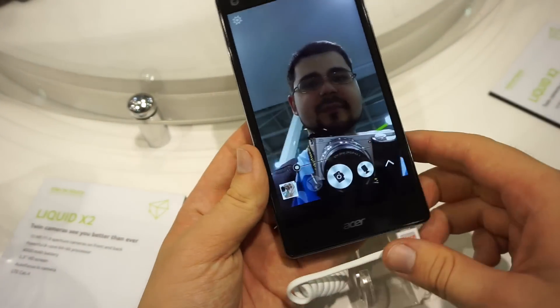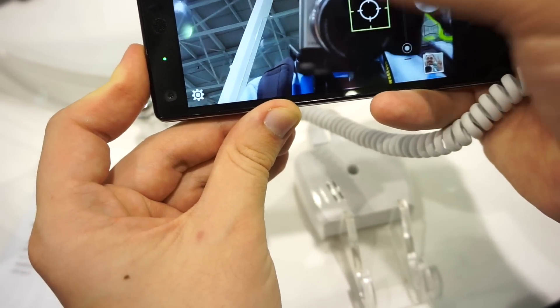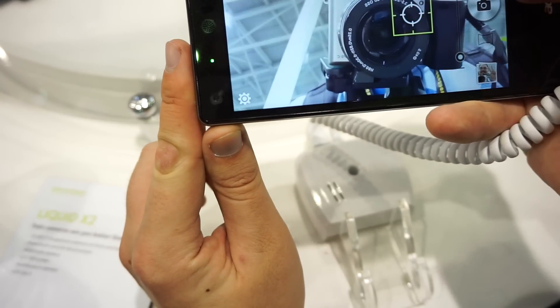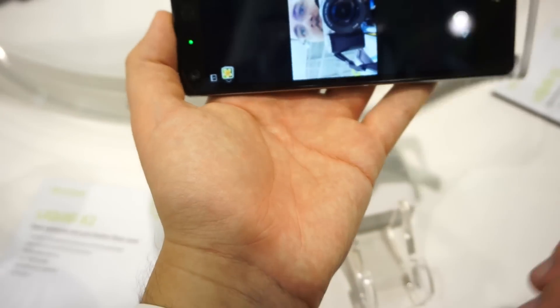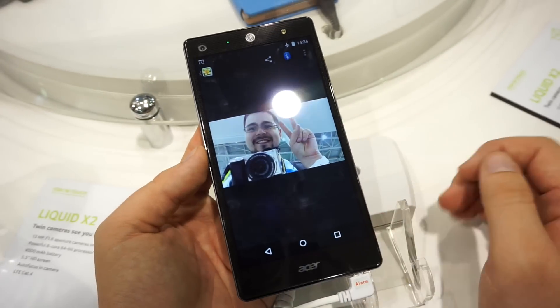Let's try out this selfie camera. Let's focus on my camera and then focus on me. As you can see, the background defocus is pretty nice because this is an f/1.8 lens. If we focus on the camera, you see the background is nicely blurred. And if we zoom in here, this is pretty nice quality for a selfie camera. Pretty nice selfie phone.